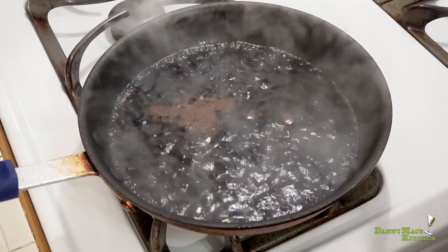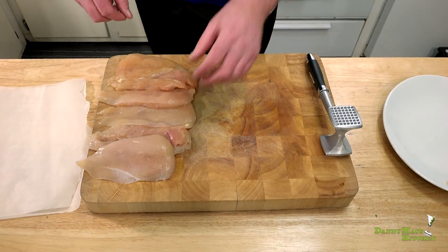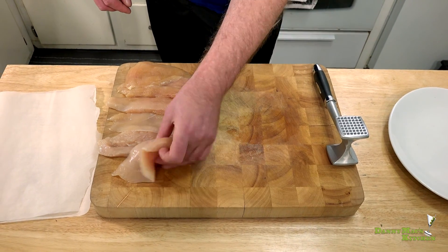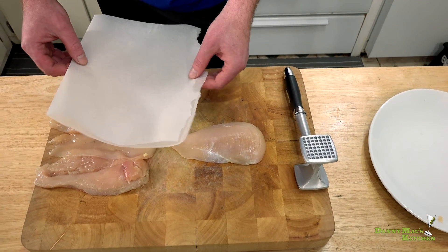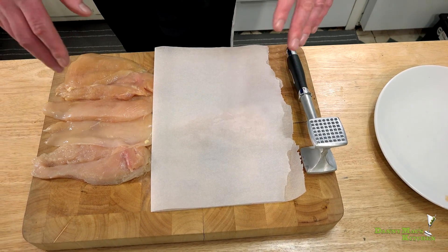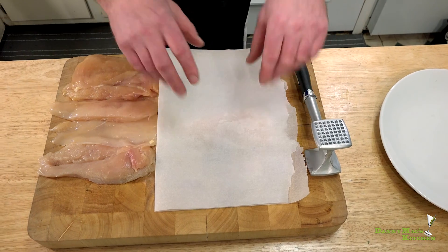I picked up a pound and a half of thinly sliced chicken breast. It's nice and thin but I want it a little bit thinner, so we're going to pound it out. To do so I grabbed a little bit of parchment paper and place it right on top. If you don't have parchment paper, take some cellophane or plastic wrap, fold it over once or twice, and put that on top as well.